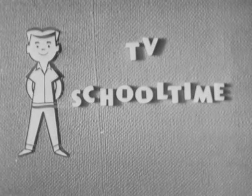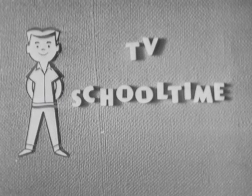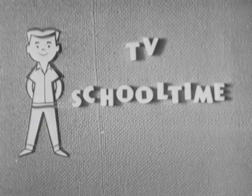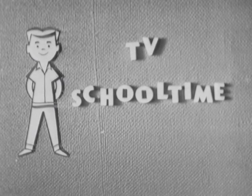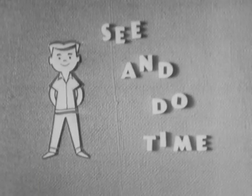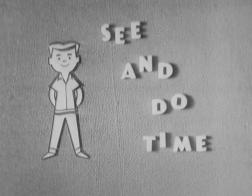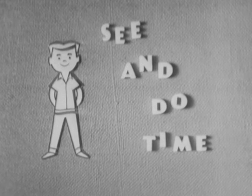It's TV School Time. WOI-TV in association with Iowa State University presents another program in the Iowa TV School Time series: See and Do Time. Today's topic is the Pilgrim Feast, and your teacher is Betty Lou McVeigh of the WOI-TV staff.